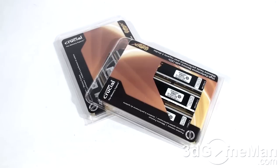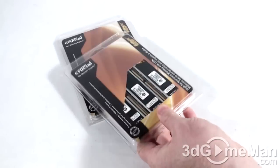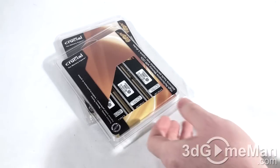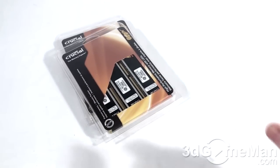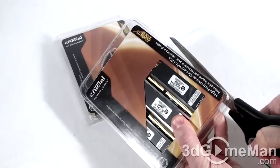This is the traditional clamshell casing, but it's heat sealed all the way around. This is for security reasons — maybe so people won't swap product in-store. However, they are extremely annoying to open. I wish Crucial would come up with something a little bit easier. What you have to do is either get a pair of tin snips — I'm not exaggerating — or a large pair of scissors.